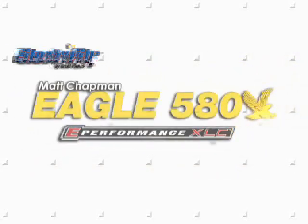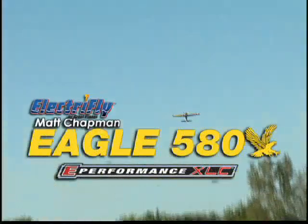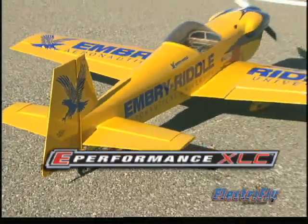The name Matt Chapman is synonymous with thrilling aerobatics at major flying events. And when he puts his name on an RC model, you know it has to be the best. You'll agree when you put yourself at the controls of ElectriFly's Matt Chapman Eagle 580 ARF. It's the second in the XLC series and the first licensed replica of his personal ride.